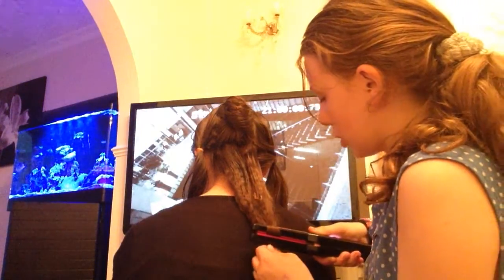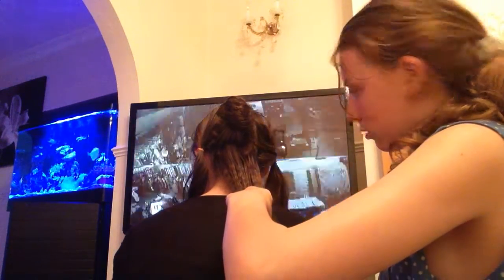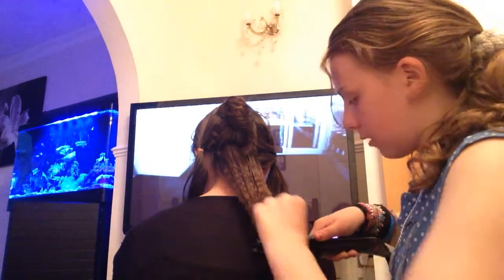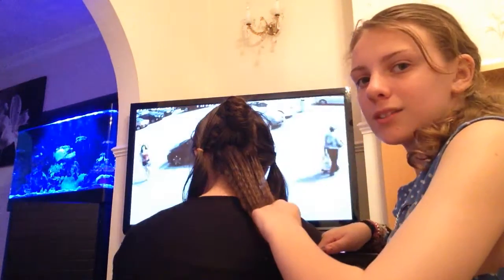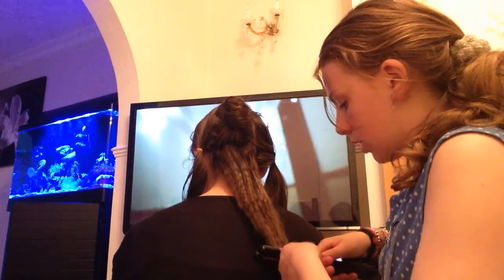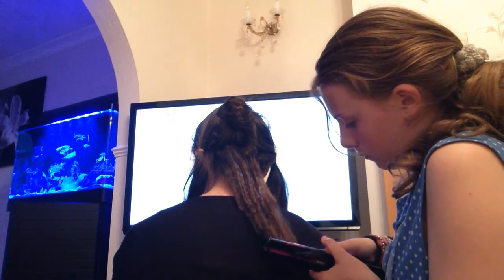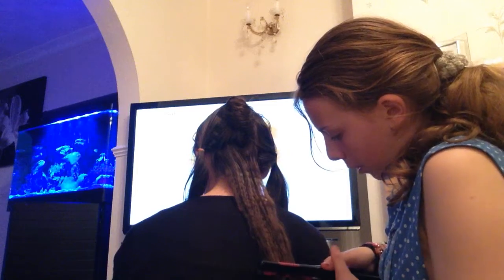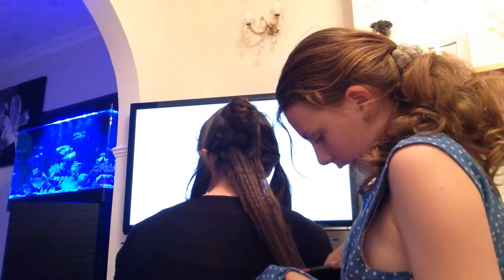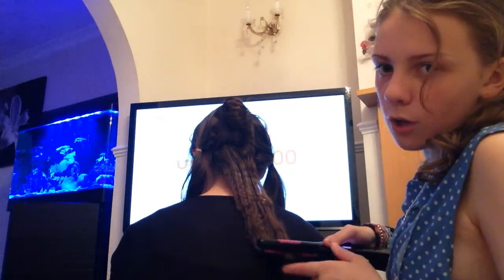Nearly done — just got a couple more to do and then I'll show you how to do the top piece, because that one's the hardest to do because you don't want to burn yourself. I would use thin straighteners like I'm using — I wouldn't recommend any big straighteners to do it, it's harder to use. The bottom piece, just push it as hard as possible. I'm using my top to hold the end so it doesn't burn my arm as much. I'm leaving the ends because those are easier to burn.